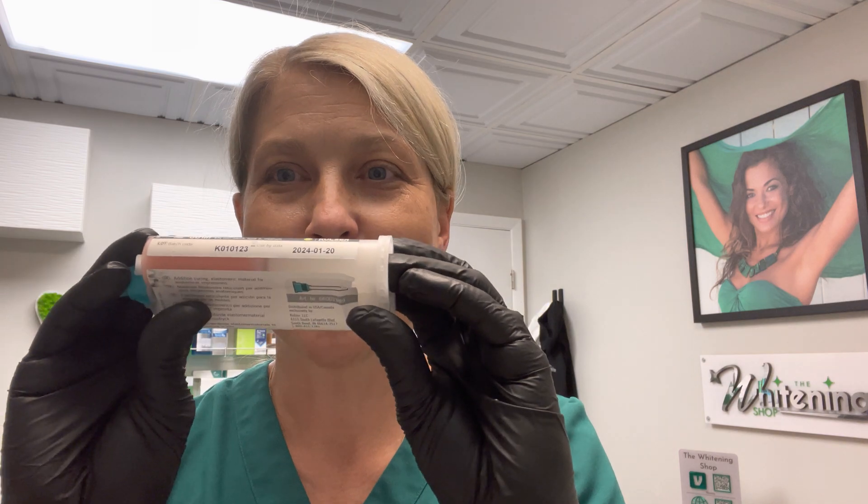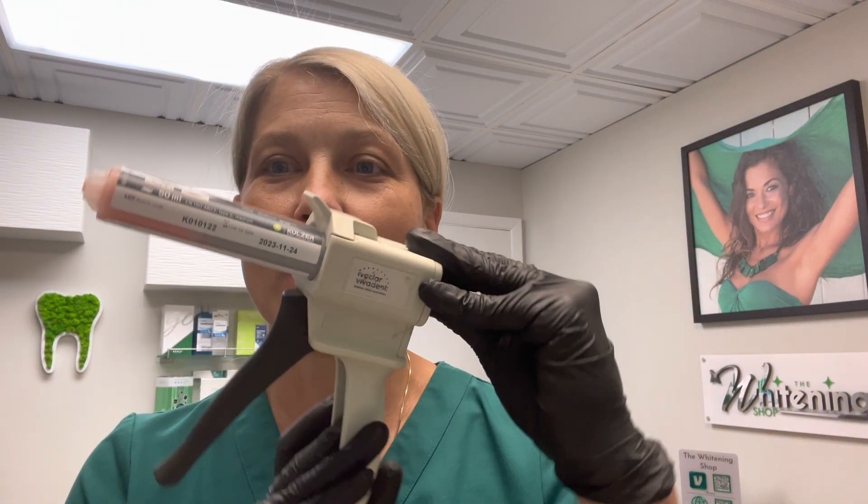A lot of us, when we pull out our drawers and we're looking at the cartridges, we see things just like this, where I've got a half-empty cartridge. Unfortunately, I have a lot of those in the drawer. And looking here, I've got another one. So what do we do?